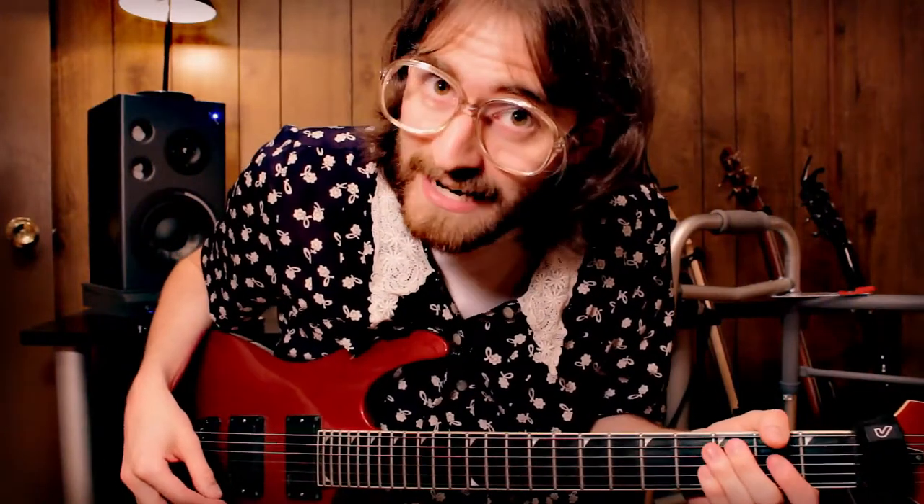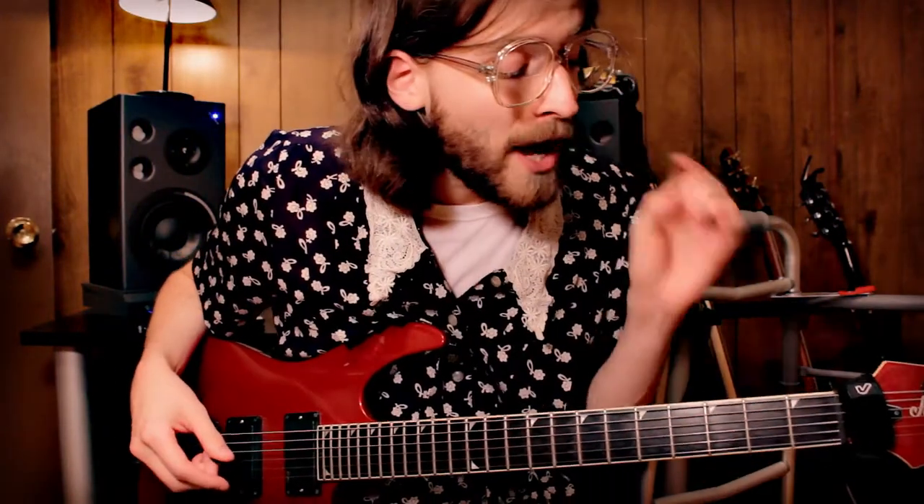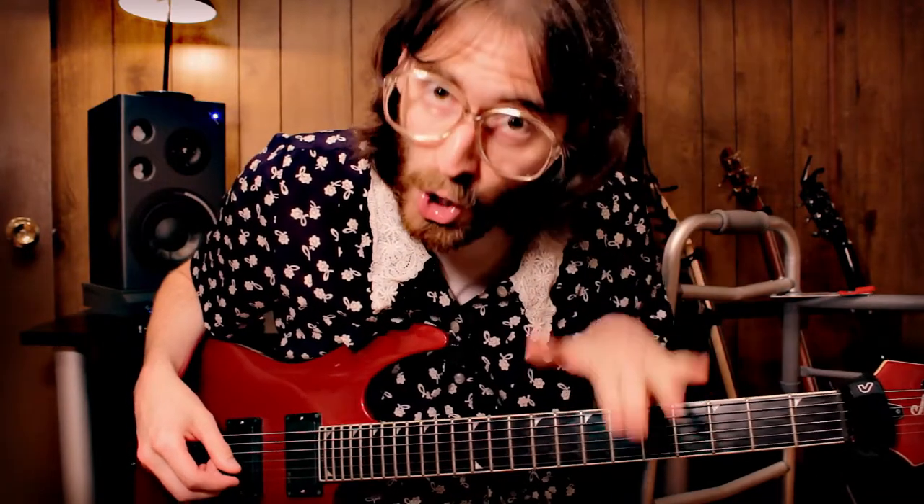Hey everybody out there in YouTube land! You probably remember my music video I recently released. Well, I wanted to go ahead and show you my guitar solo.